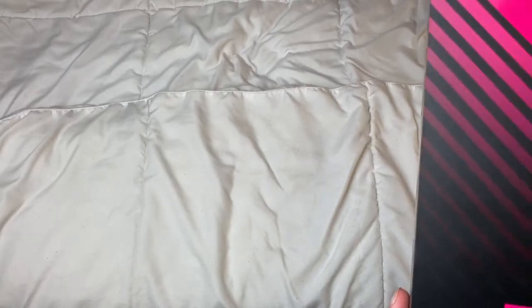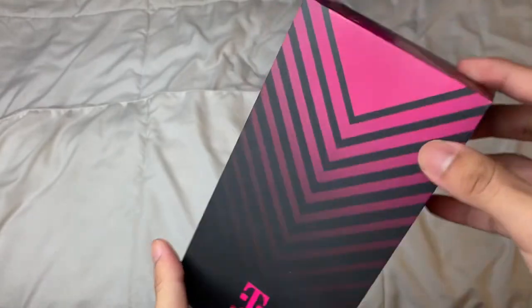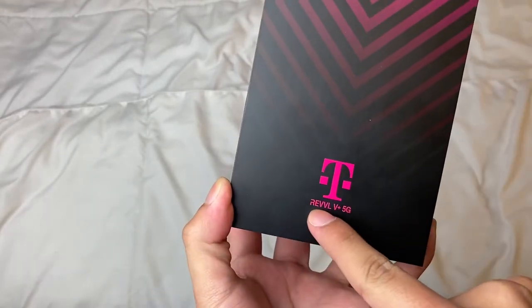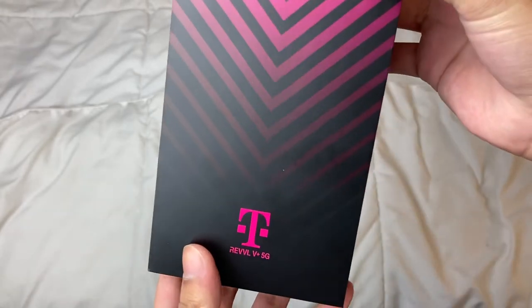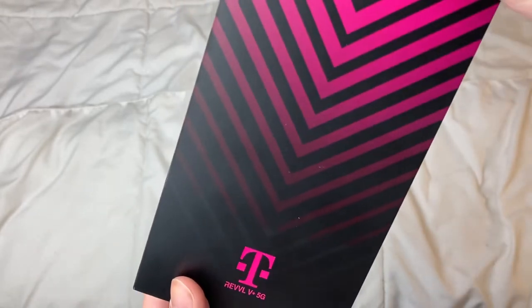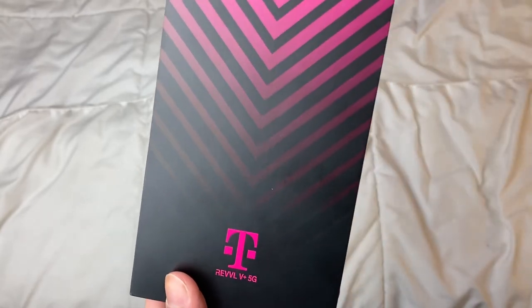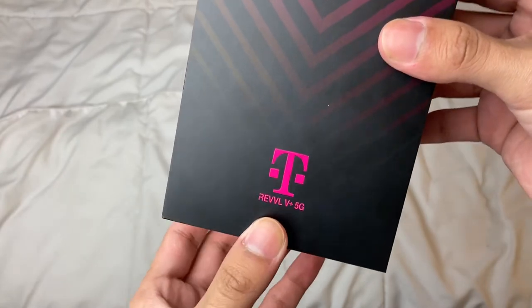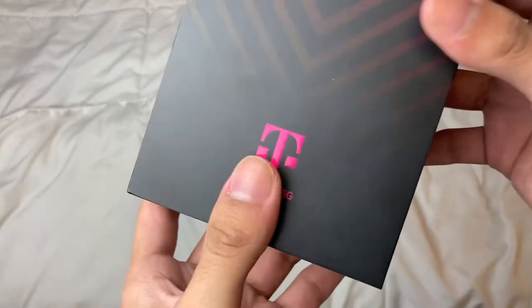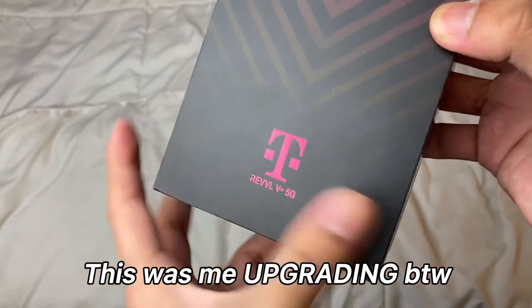This is a video I've been wanting to do for a while, and I'm doing it today. I'm going to be unboxing the T-Mobile Revvl V Plus 5G. I got this for around $200 with all the activation fees and extra goodies. The phone itself was about $130, I'm not exactly sure but that's what I was told at the store.